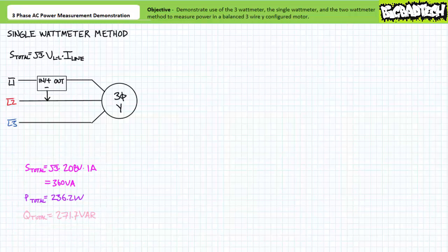In summary, the single watt meter method yielded the same results for this balanced Y-configured load as did the three watt meter method, but did so using one third of the equipment and is external to the system, necessitating no invasive inspection.